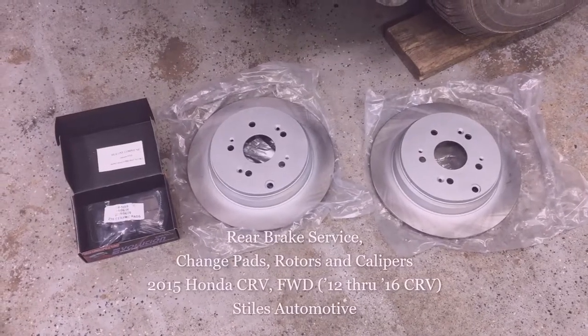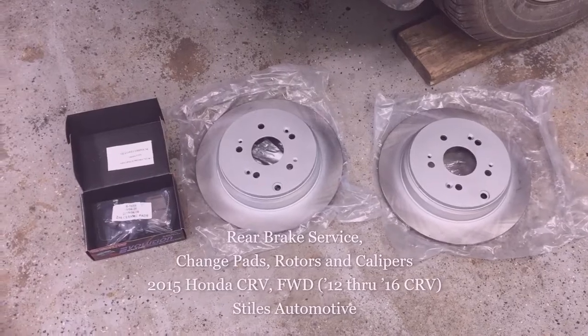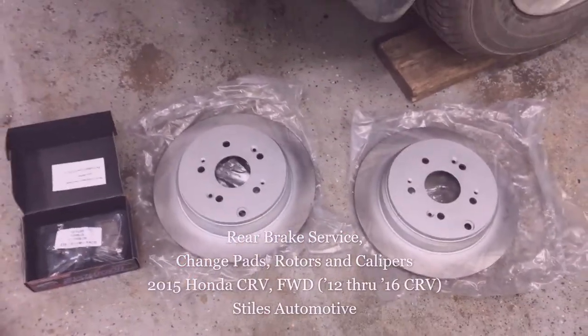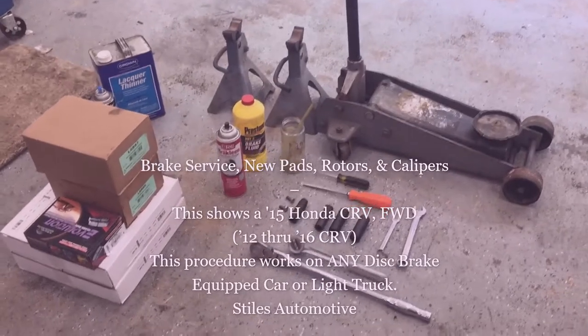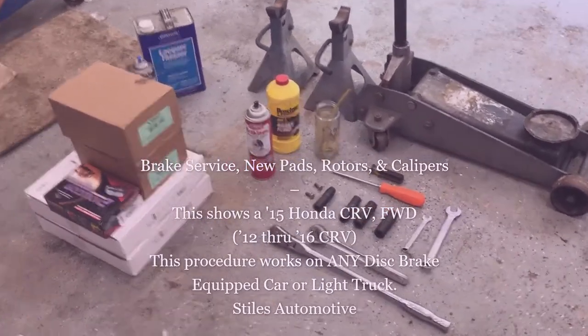I'm going to service the rear brakes on a 2015 CR-V front-wheel drive. I have the new ceramic pads and both rotors. These are the tools and parts you need to replace the rear brakes on the 2012 to 2016 Honda CR-V with front-wheel drive.